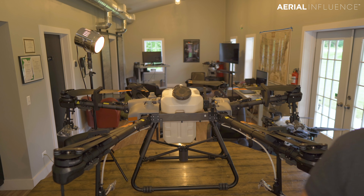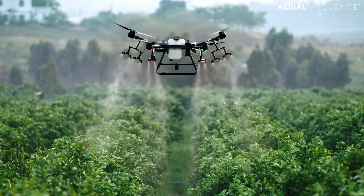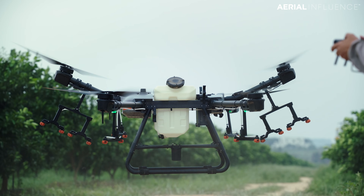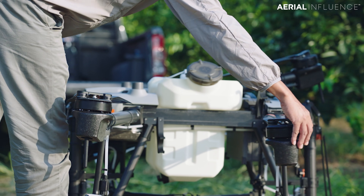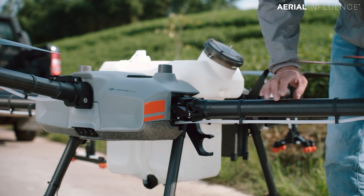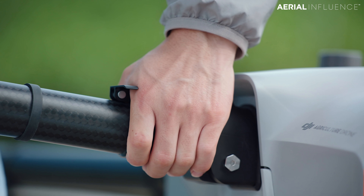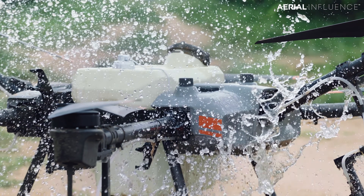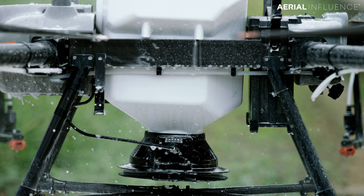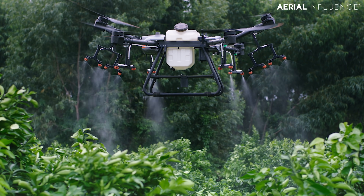The T30 at $26,000 is an incredible machine. DJI says it can cover 40 acres an hour. It actually folds up into a very small package so you can fit it in the back of a pickup truck. Another important thing in this series is the arms latch — you don't have to screw them on to tighten them. It's IP67 rated, absolutely waterproof — you can spray it to clean it down. It has 16 nozzles and will spray 8 liters per minute.